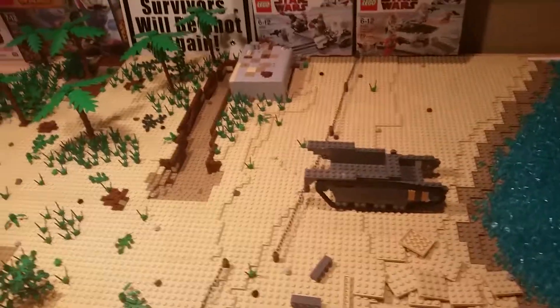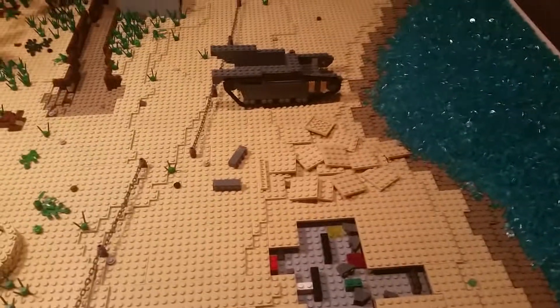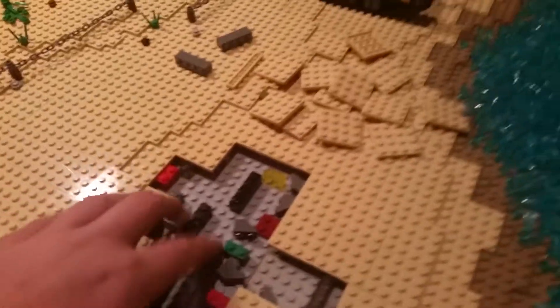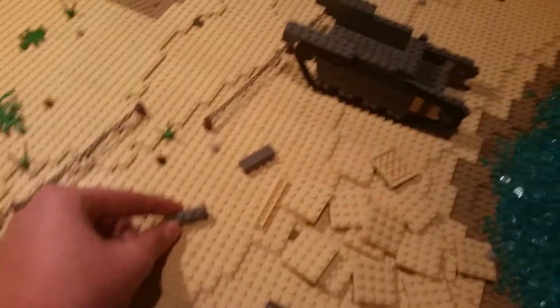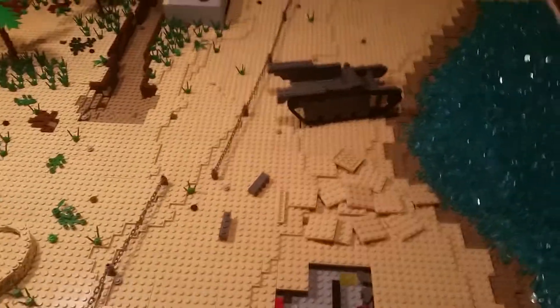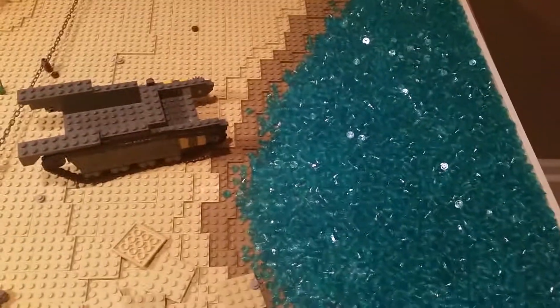Hey guys, what's going on? Caleb here back again with another video. This is update number five on the Saipan MOC series. Since last time I didn't really do too much. As you can see, I've been taking apart this area searching for 1x4 bricks in dark red so I can use those to build up more on the LVT. I don't really have that many bigger bricks — just a bunch of plates which isn't gonna look that good.